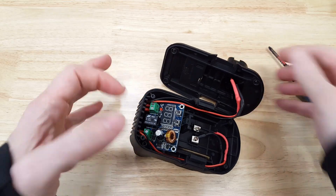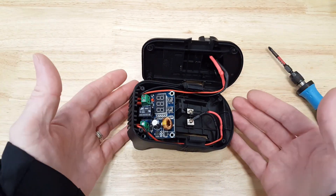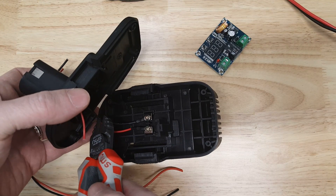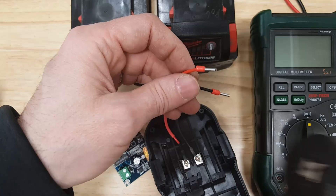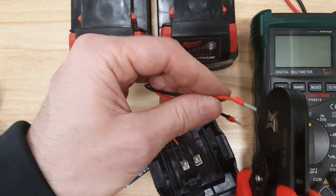So this is what I did — I added this. Normally this adapter is just two wires, and that's it. I cut the wires and spliced in longer 18-gauge wire.